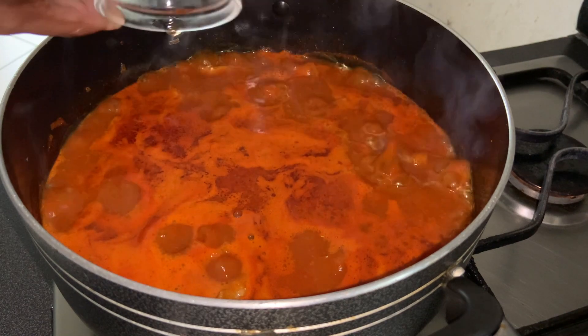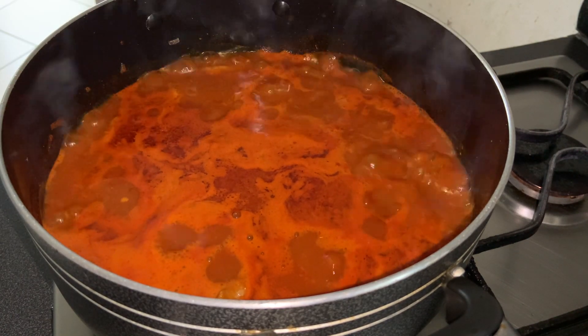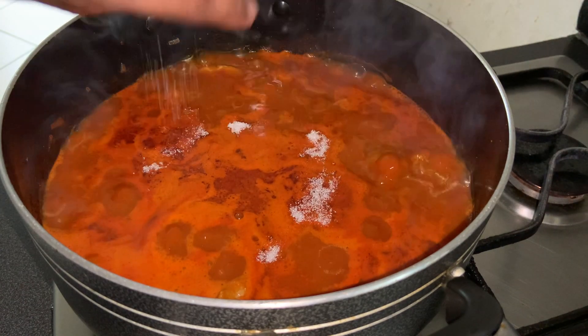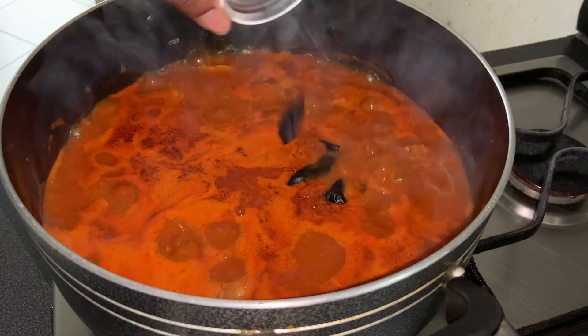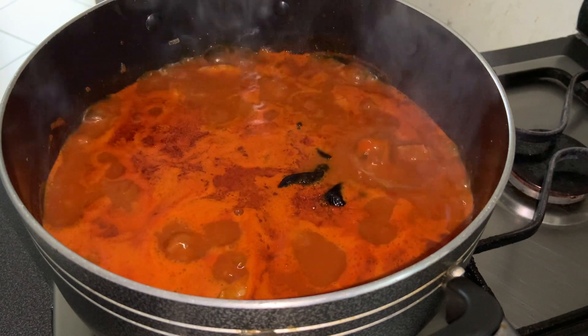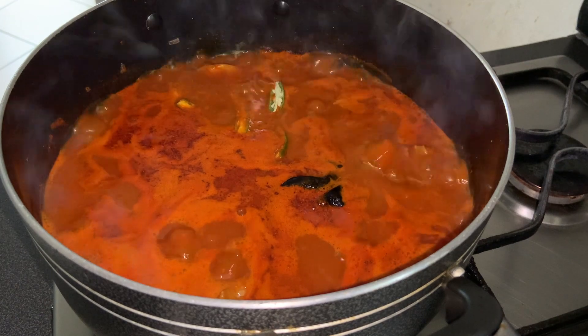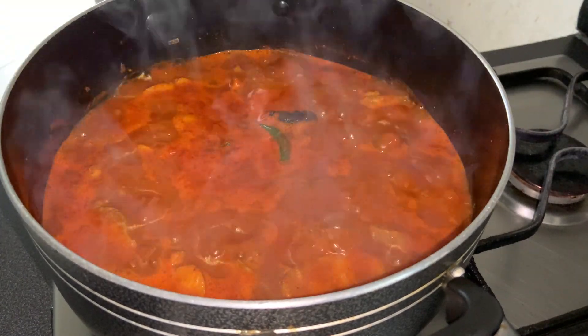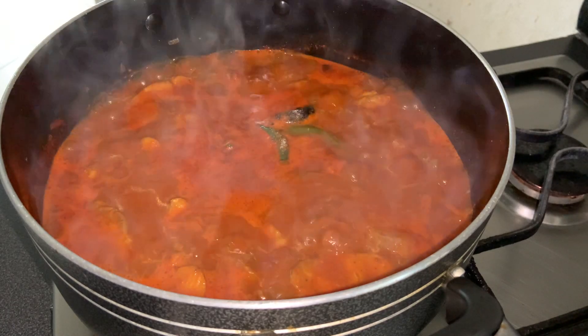Now I will add 1 tablespoon of vinegar to even out the spiciness. Add half teaspoon of sugar, 5 kokum rinsed, 2 slitted green chilies, and some salt as per taste. Cook until you get the desired consistency you need.